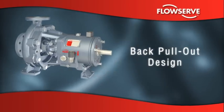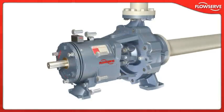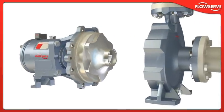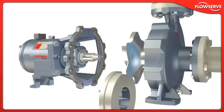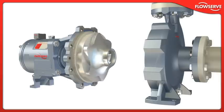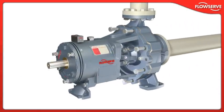Back pull-out design. The Durco Mk3 ISO features a true back pull-out design. The casing remains in line, bolted to the suction and discharge piping. The remainder of the pump can be removed for repair or maintenance without breaking piping connections. Most importantly, all critical settings, including impeller clearance, can be easily made before the pump is reinstalled, ensuring the pump is rapidly returned to service.